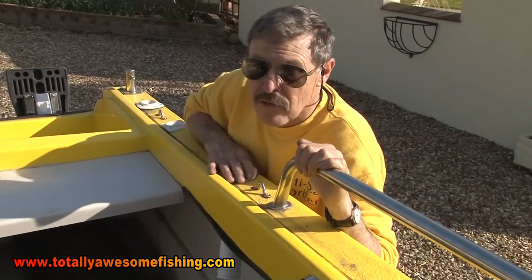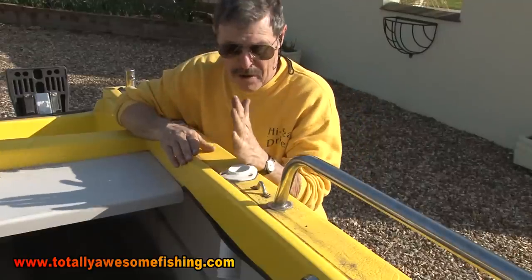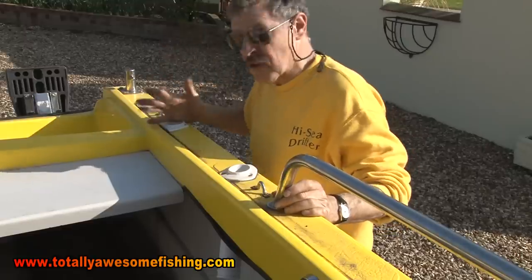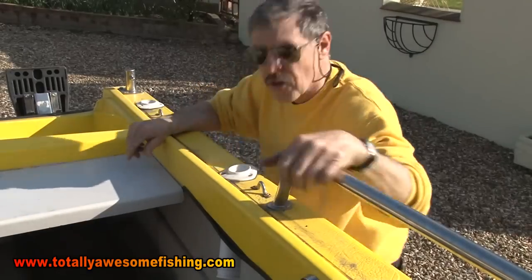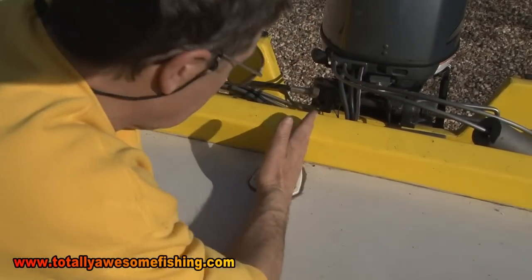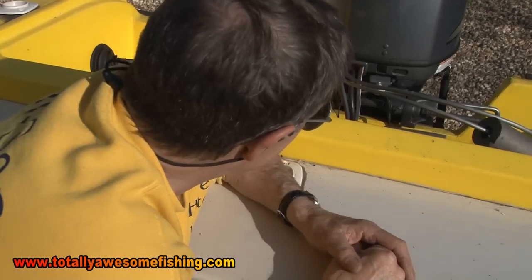I've got three plastic flush-mounted rod holders here - one, two, three. Stern facing, angled out sideways for drifting, if I want to go shark drifting. One is about 30 degrees, so I can fish a bottom rod that way and one just outside. If I'm drifting sideways, I can put a rod in here, the line goes out that way, I've got the one up on the canopy, and I've got the one on the bow - three shark rods, no problem. Not only have we got ten rod holders, I've got 11 - there's one there, a centre rod for a centre line going over the engine counter. When I'm anchored up, I fish two here, two there, and one straight down the middle.